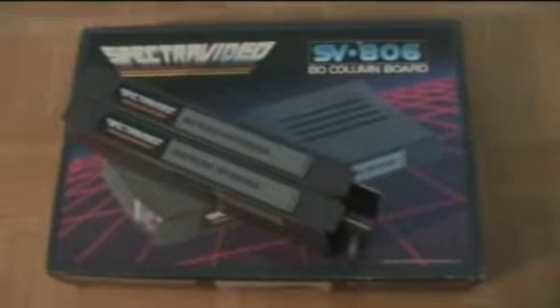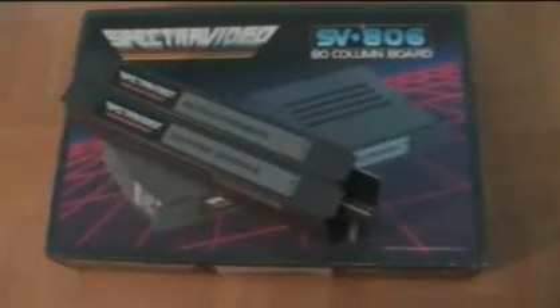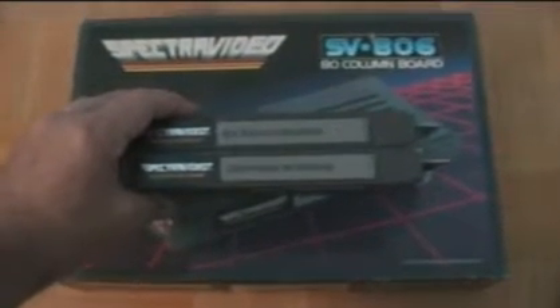We also have various expansion modules — I've got some boxed, I've got some loose. These are things like 80-column cards for running CP/M, RAM expansion, Centronics interface, disk drive interfaces, etc. If you want to add one of these expansion modules, there were a few different options provided. First off, there was a single-port expansion adapter that allowed you to plug in one expansion module at a time to the SpectraVideo 318 or 328. A much preferred option would be to use an expansion box, and for that there were two different models made available.